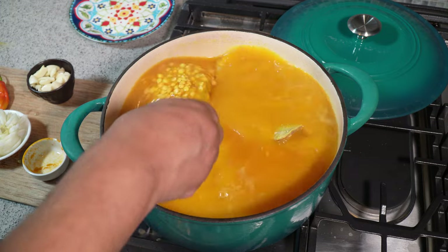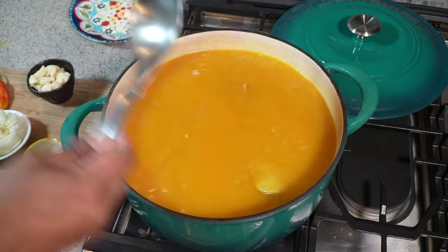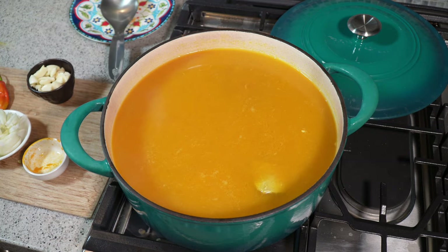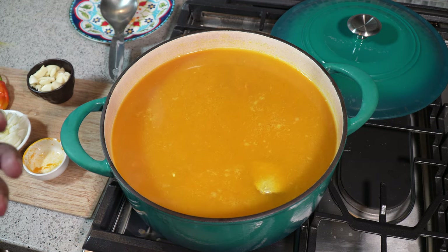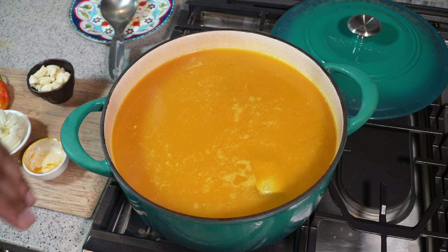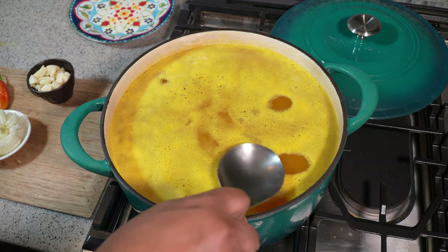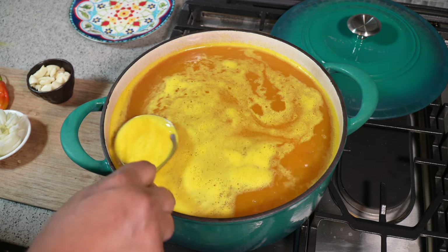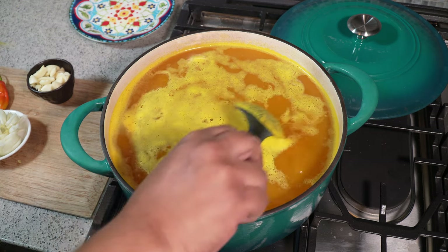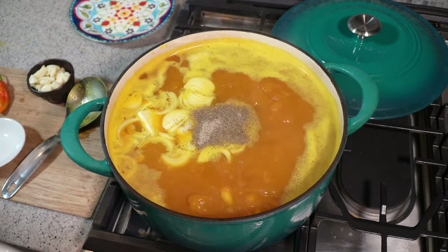It may look like a lot of turmeric but it will add a lovely flavor. If you want to hold back on the amount, that's totally up to you. Since this is a water-based dish we need to add a ton of flavor, but before we add the flavor ingredients I like to bring it all up to a boil first. You're going to see a sort of foam start to accumulate at the top — we're going to skim that off and then add the flavor ingredients, because if we add them now while skimming we may remove some of it.